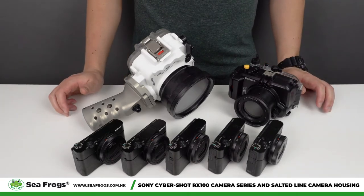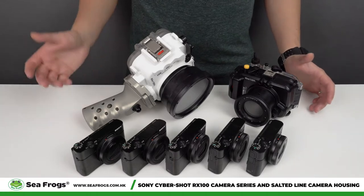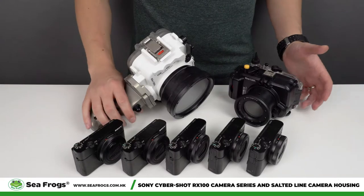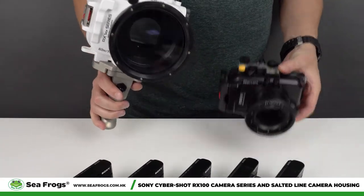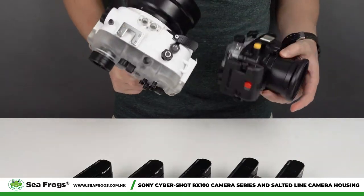In this video we would like to address the most frequently asked question about the Salted Line RX100 camera housing, and that is why is it so big compared to the previous generation of camera housing.